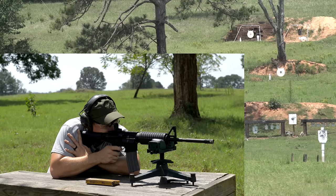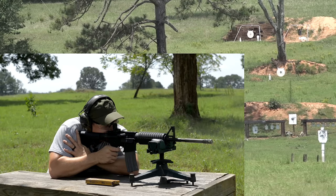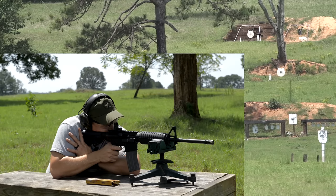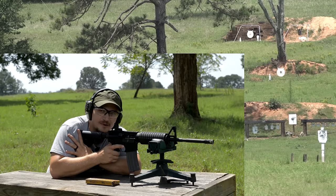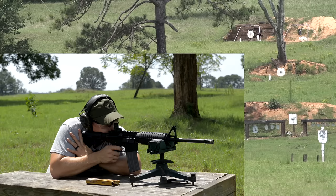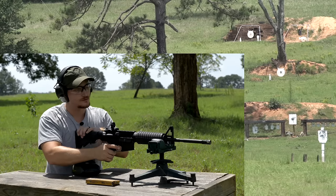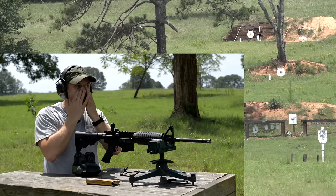At 300 yards on the 22-inch gong: the 55-grain pill still smacks with good authority at that range. Group is about 12 inches, which is consistent. It's still plenty minute of man, it's just that target when you get out there. Taking a few more shots — one just off the right edge of the plate. Still on about a foot group. For irons at that distance, that's not bad at all.